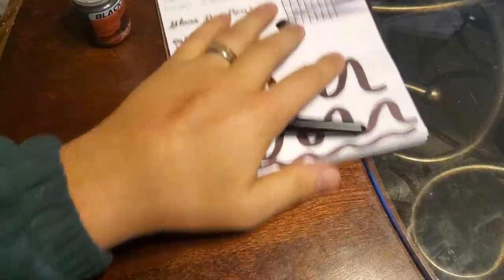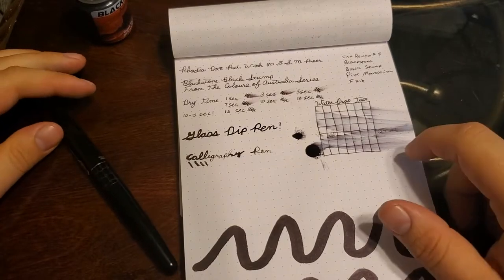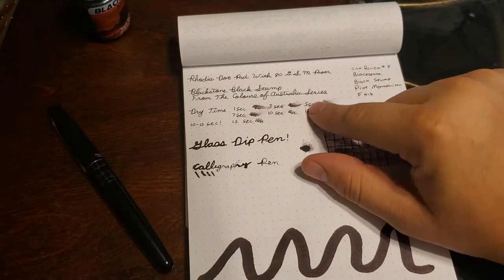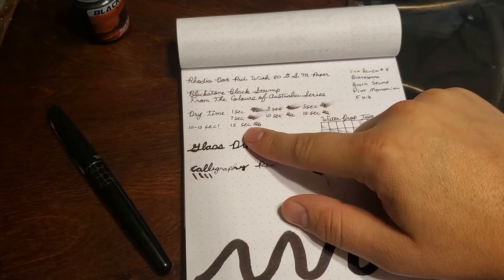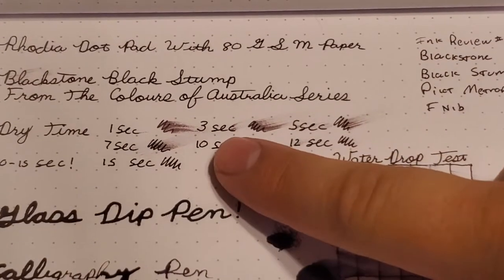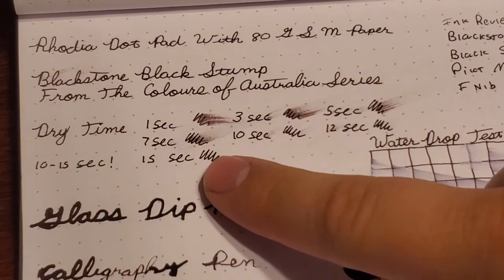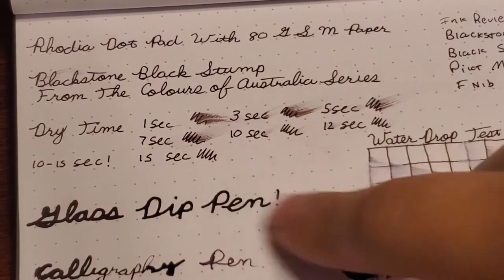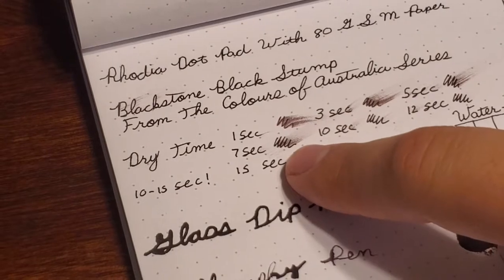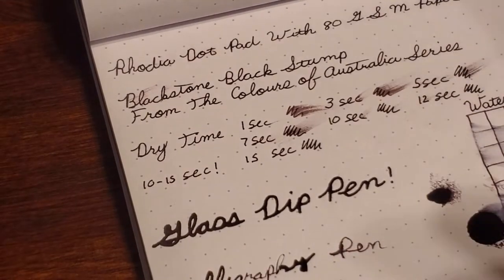Let's dive into how the ink performed on this Rhodia dot pad — 80 GSM paper that generally handles inks very well. This is ink review number eight: Blackstone, Pilot Metropolitan with a fine nib. Dry time was decent, between 10 and 15 seconds. At 10 seconds you can see a very slight smear where I finished writing. 12 seconds had the same performance. 15 seconds didn't really seem to smear at all, so it's somewhere in that happy medium. On the smears you can start to see some brownish and purplish character that takes it away from being a true black.